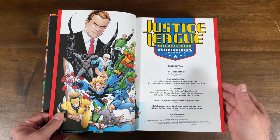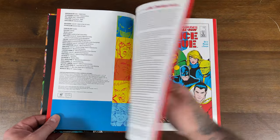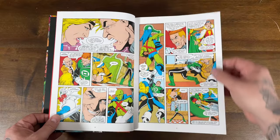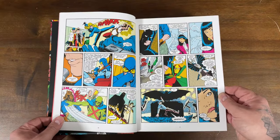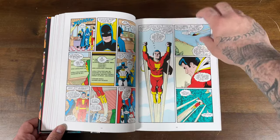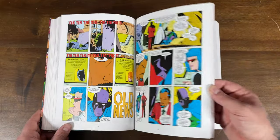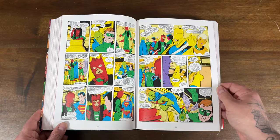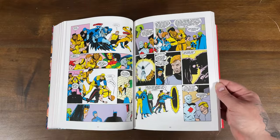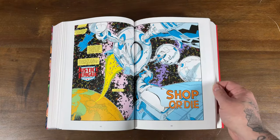Here we have our credits: Keith Giffen, J.M. DeMatteis, Kevin McGuire, Al Gordon. J.M. DeMatteis wrote the introduction. Then here we have Issue 1 with Guy Gardner, my favorite Green Lantern — and probably my favorite era of comics because I grew up in the 90s. I wasn't reading Justice League then — I was more into Spider-Man, X-Men, and Spawn — but later in life I would go back and get into the DC books. There's some Dr. Fate here, and we can already see the evolution of Batman from those Adam West days. You have Blue Beetle here, and even the Joker appears in the earlier issues. Nice double page spread here too.